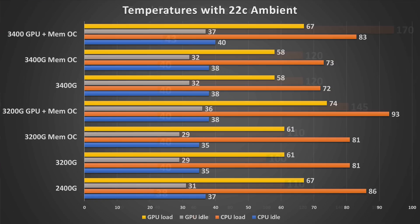For thermals we tracked CPU idle, CPU load, GPU idle, and GPU load — since CPU and GPU are on the same die cooled by the same cooler, they impact each other heavily. Under stock conditions temperatures are fine. The 3200G runs quite a bit warmer than the 3400G given the difference in cooler mass. When overclocked, the 3200G pushes right against the thermal envelope — TJ Max is 95°C and it was hitting 93°C, driven up by the overclocked iGPU on the same die.